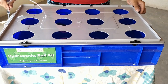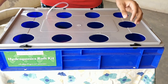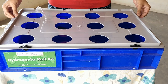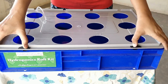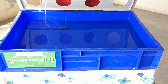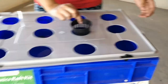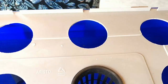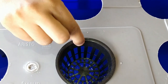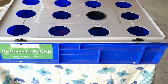We have finished setting up the air bubbler including the non-return valve. Now we'll fill up the reservoir with water and make a nutrient solution. We have filled up the reservoir with 12 liters of water, which is just enough for the net pots to touch the water — that is the right depth for your raft system.